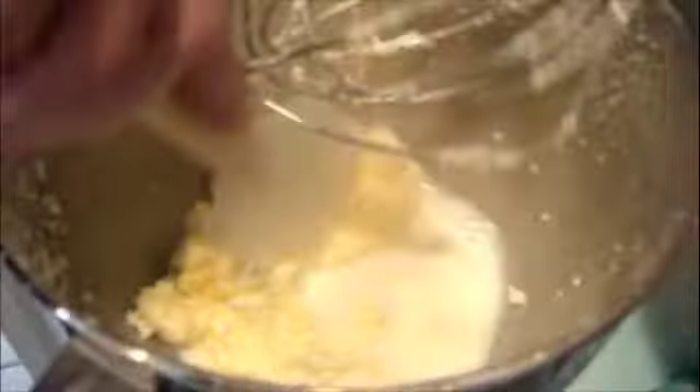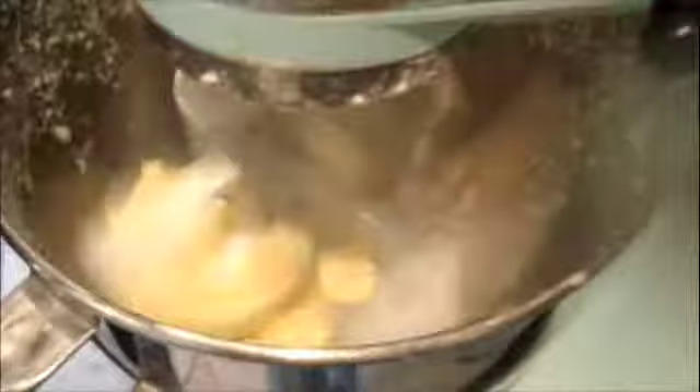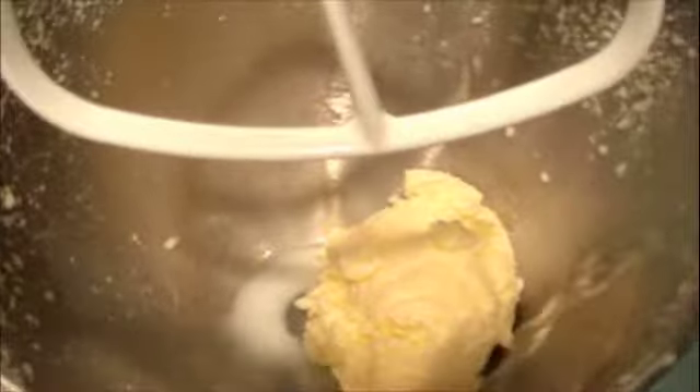At this point, you want to clump all of the butter pieces to one side so you can strain the buttermilk. You can save it for pancakes or drink it — whatever you like to do with your buttermilk. Now use your ice water. I used about a quart of ice water in three different steps: pour in about a cup, then with the paddle attachment whisk the butter for a couple minutes, then strain it out. Repeat the whole process — pour water, whisk, strain — until the water was clear.